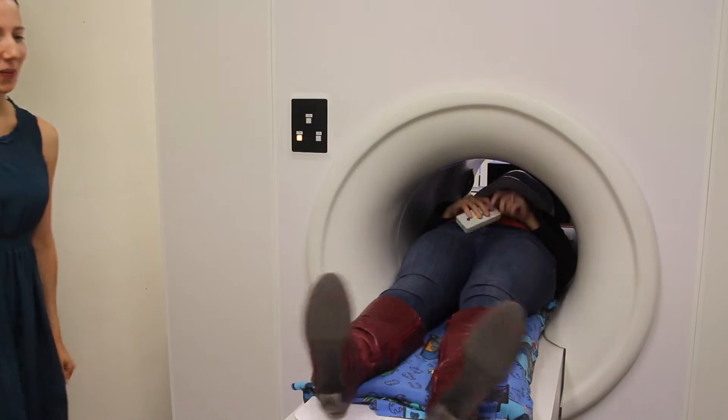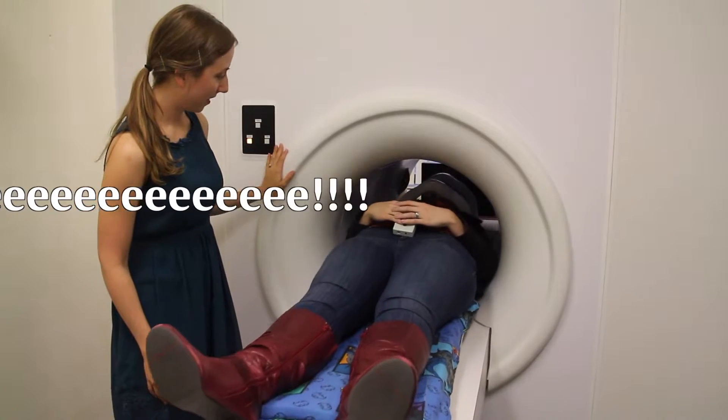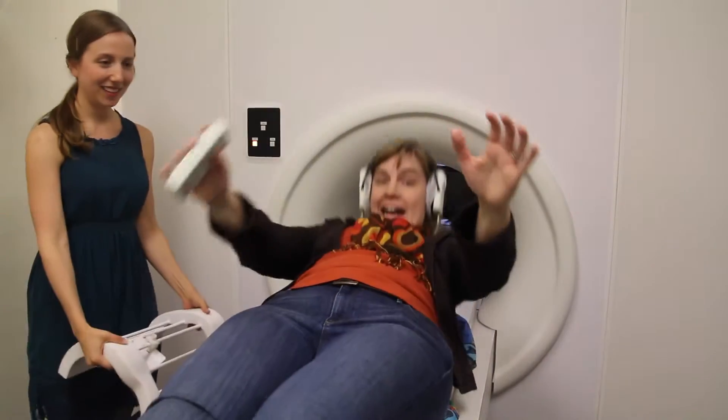Still doing okay in there? Yep. Are you ready to come out? I am. I'm going to take this part off for you, keep him up the mask, and you can sit up. And you are all done. Great success.